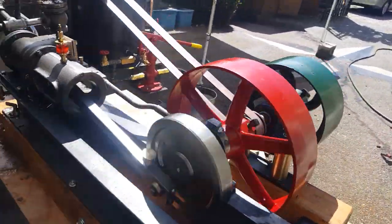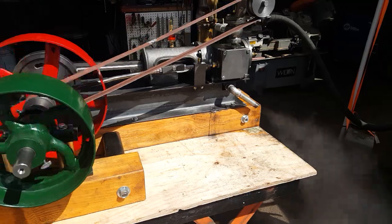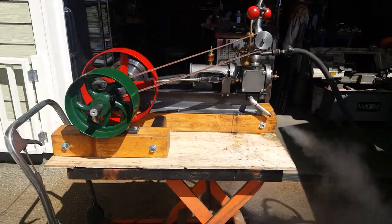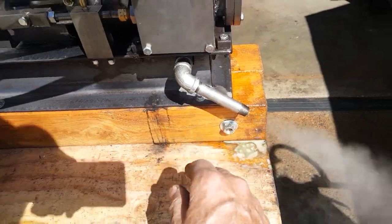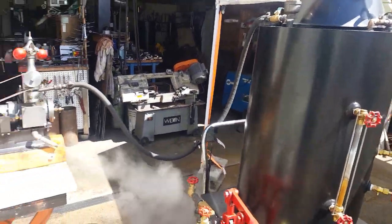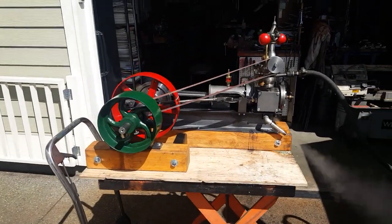Beautiful engine. Running the exhaust up the stack of the boiler will create a lot more draft in the boiler when it's permanently set up.